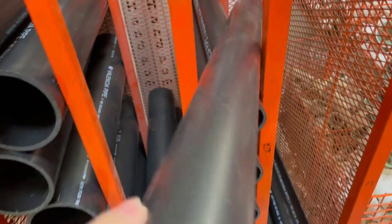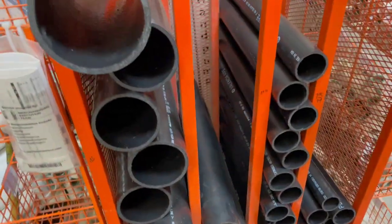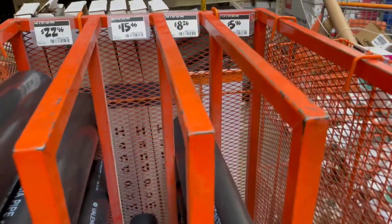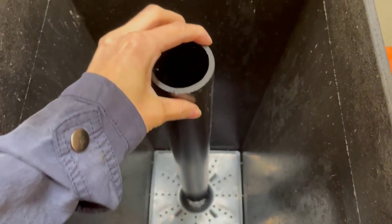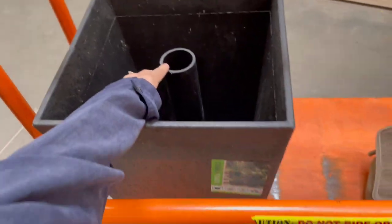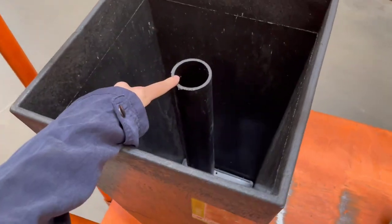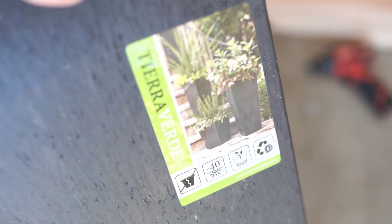After I grabbed that planter, I went to the pipe section. These are pre-cut pipes at Home Depot — two inches by two feet for just about $8. They're pre-cut, which makes it so easy. You guys can see my idea here for an umbrella stand. My vision was definitely coming to life here.